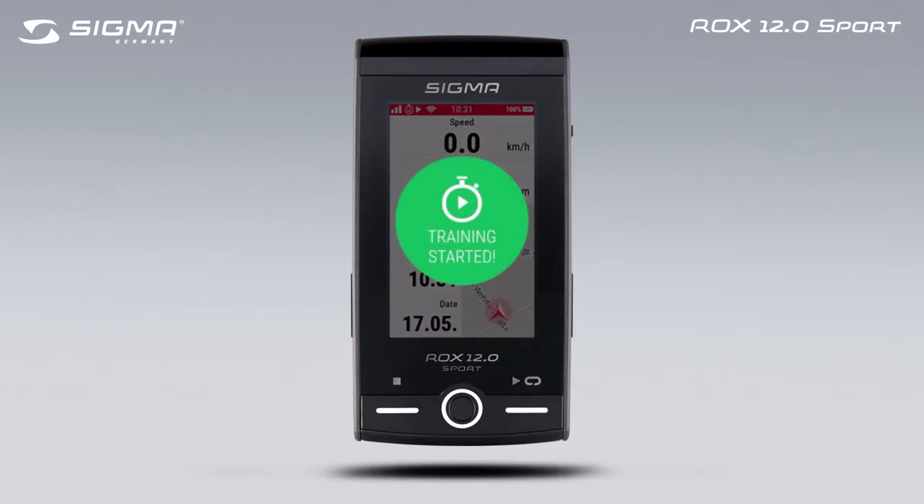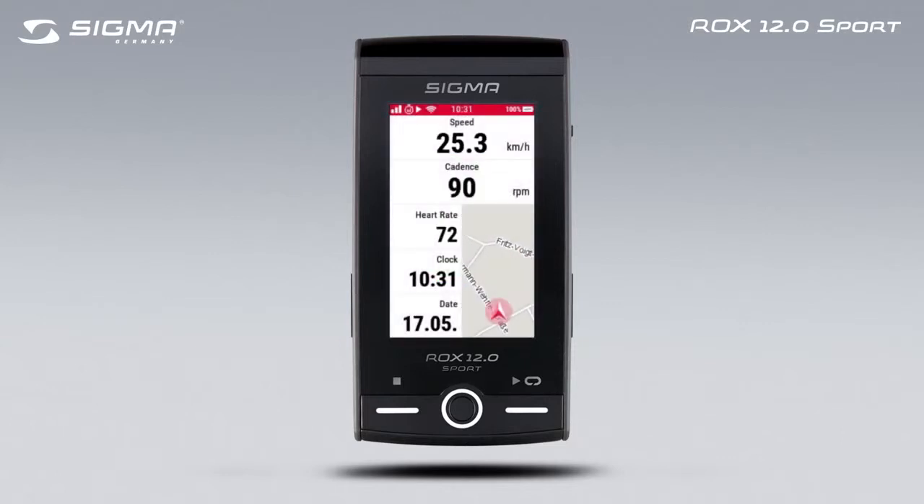The ROX 12 will confirm the training has started with a short message. You can start or end a training session with the Start and Stop button irrespective of which menu is displayed.